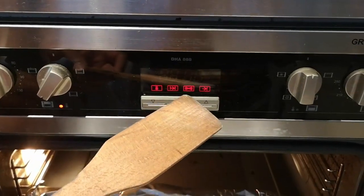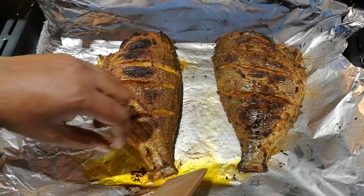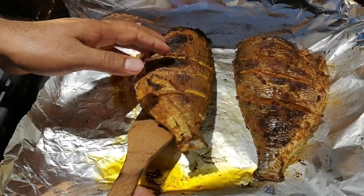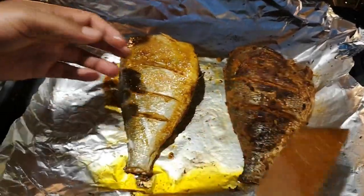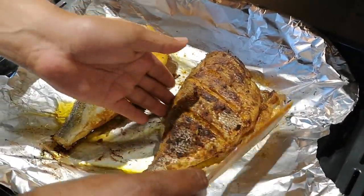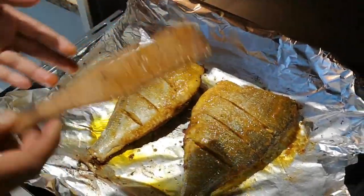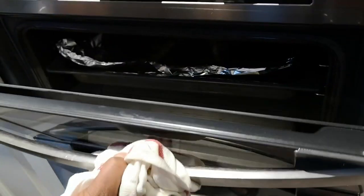It's been 20 minutes so we just took the fish out and we're going to turn it onto the other side to make sure it's well cooked. Raj is struggling to flip it because it's a huge fish! He's flipping the other one too, and we'll leave it in for another 15–20 minutes. That should be enough to cook both sides — back into the oven it goes.